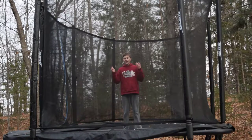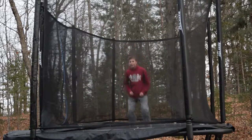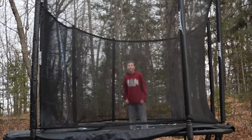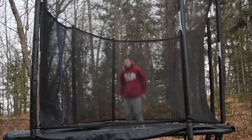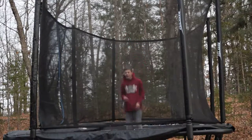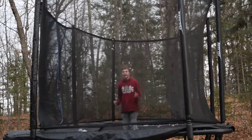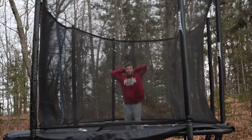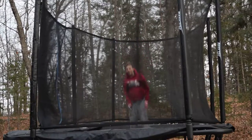I'm gonna show you guys how to get higher on the trampoline to be able to land. So what you're gonna do is obviously jump, and then you're gonna tuck — drive your knees. Try that like 10 times. Then after that, you're gonna try jumping, throw your arms up by your ears, and then add those to your tuck.